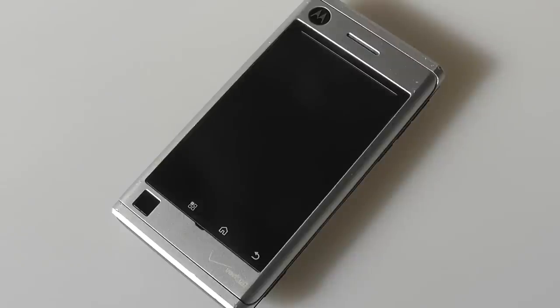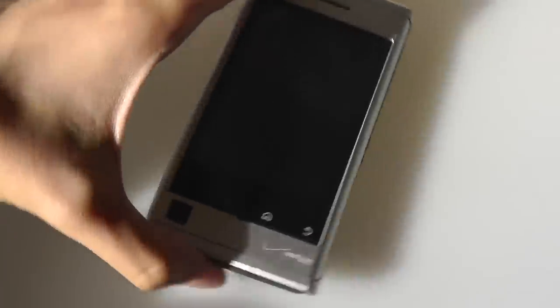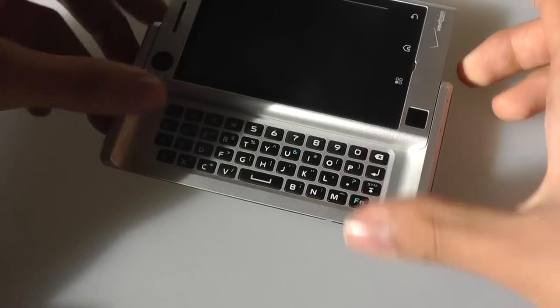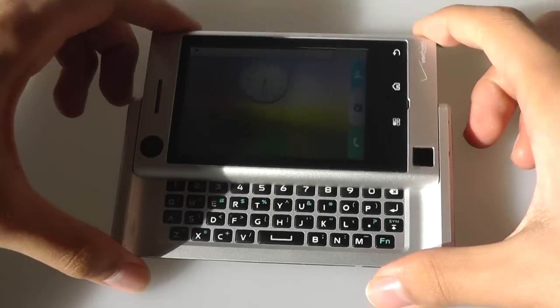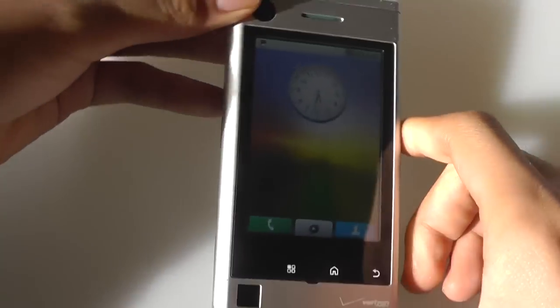This device was interesting because it had a design language that reminded us more of an Apple product or a MacBook. With the aluminum as well as black accents, it seems like something that Apple would incorporate into their design. There was also a side-out physical QWERTY keyboard, which was quite comfortable to type on, and overall made for a very durable as well as premium-feeling phone.